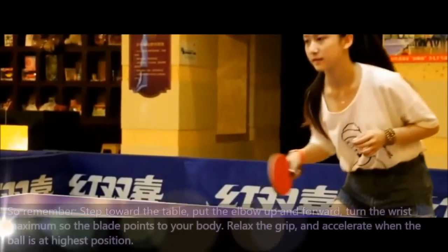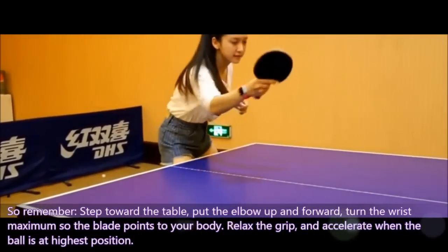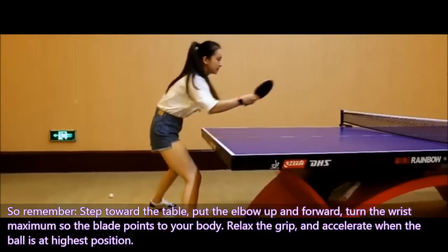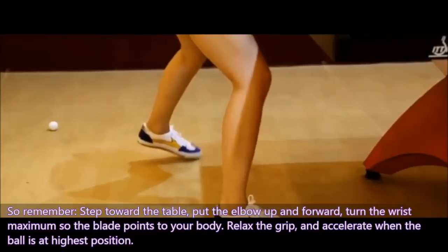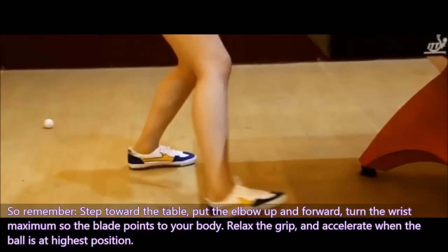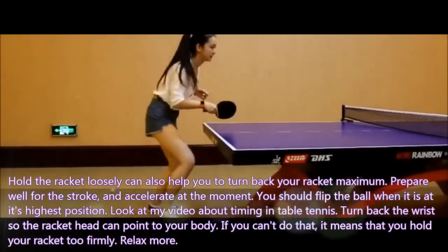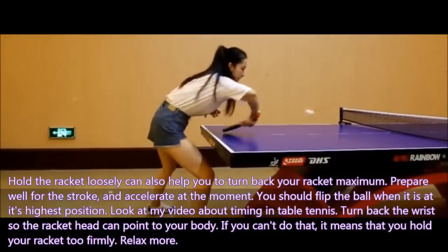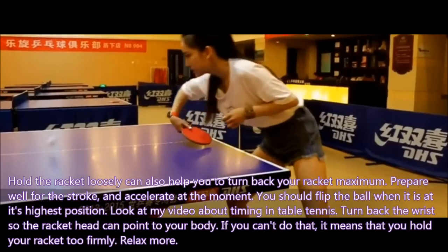So remember: step toward the table, put the elbow up and forward, turn the wrist maximum so the blade points to your body. Relax the grip and accelerate when the ball is at its highest position. Holding the racket loosely also helps you to turn back your racket to the maximum. Prepare well for the stroke and accelerate at the right moment — you should flip the ball when it is at the highest position. Look at my video about timing in table tennis.